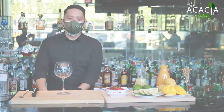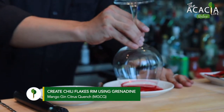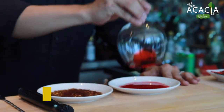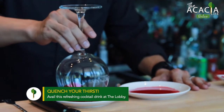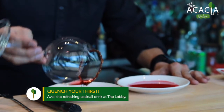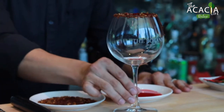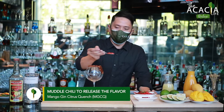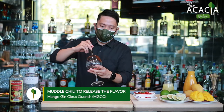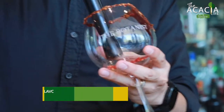So let's start with Grenadine and Chili. For Grenadine, put on Chili Flakes. Second step, put a chop of chili. Muddle the chili to release the flavor.